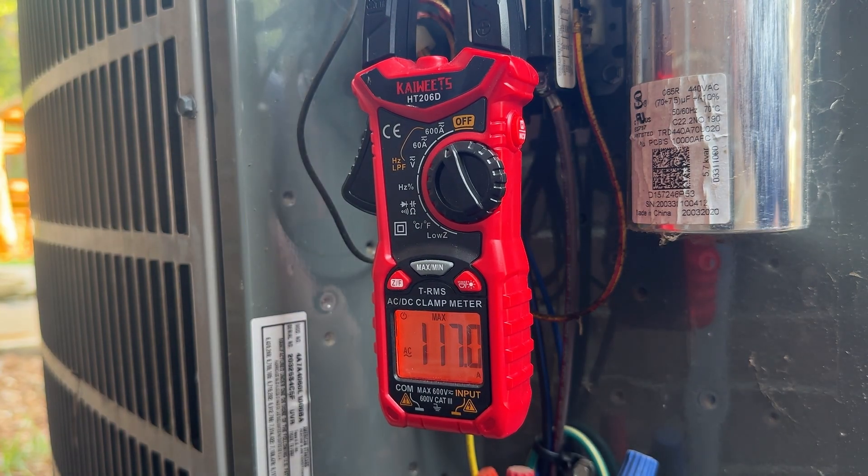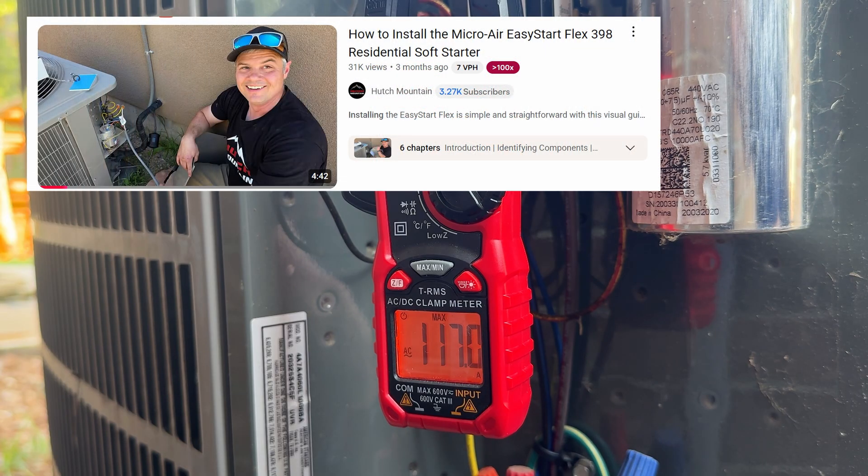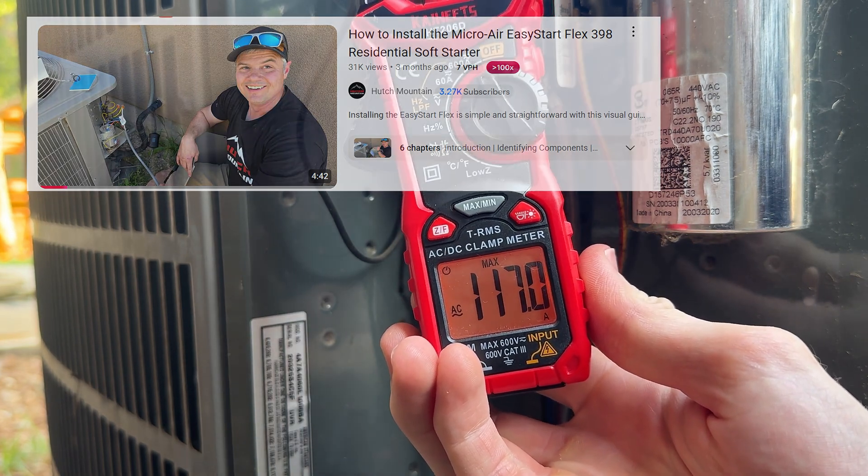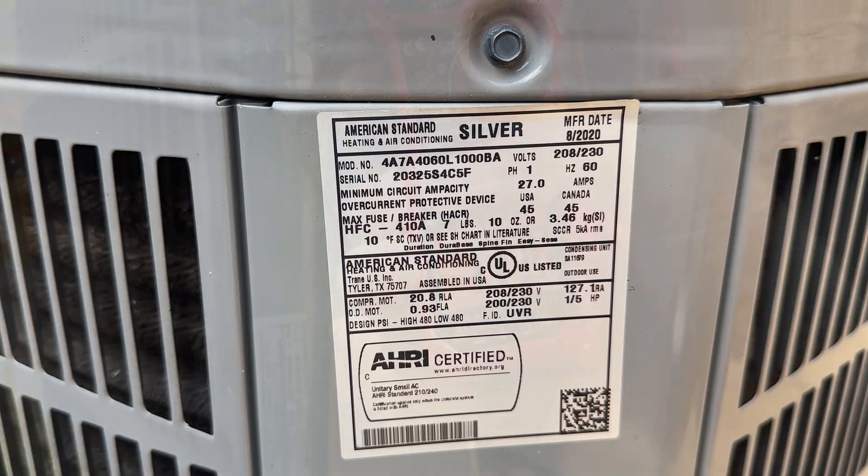There are plenty of good videos on YouTube showing this process. Specifically, I found Hutch Mountain's video very handy before attempting to install. I'm putting this one out there just to show a different angle of the process and how you can tuck the soft start into the cover of these larger units.